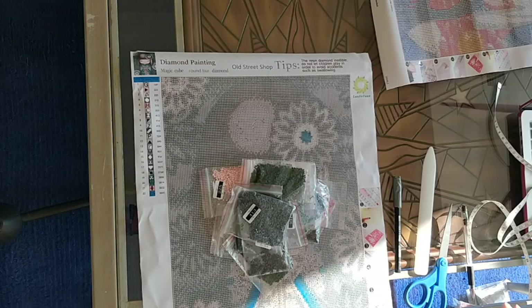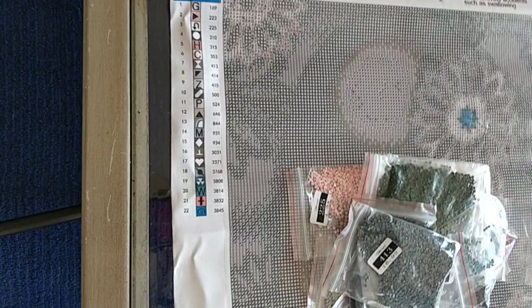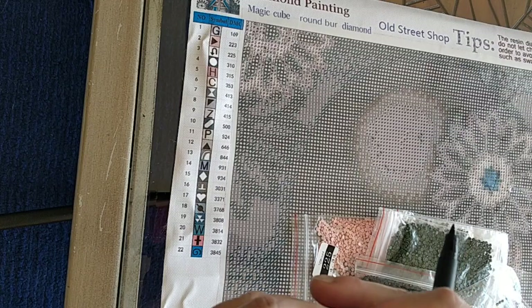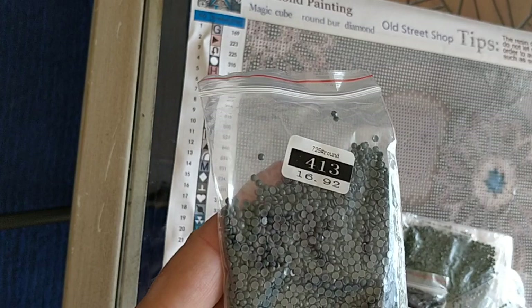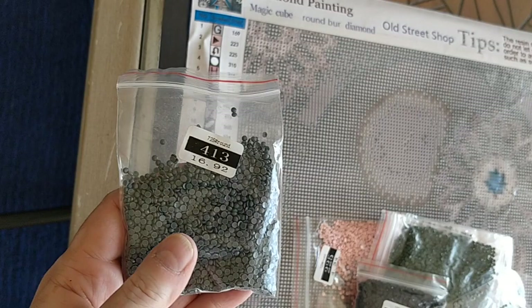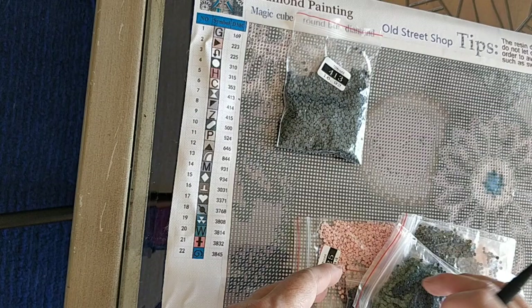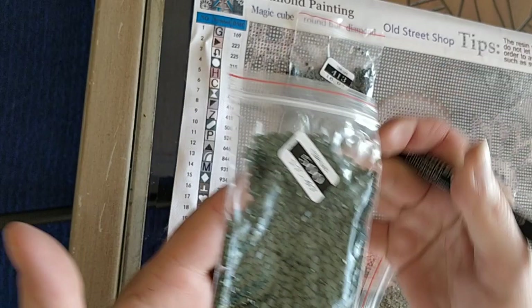Laoji Yuan pre-packages all of their drills according to weight. I've had nothing but good experience with the quantity of drills they provide for the crystal drills, so I'm not concerned about the quantity for my round drills either. I'm not going to weigh them to verify — I'm just going to trust that it's right. There's our 500.